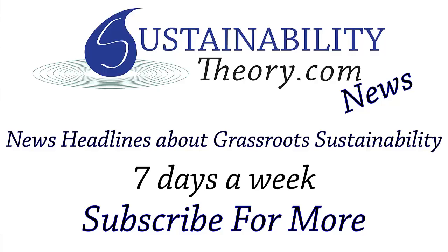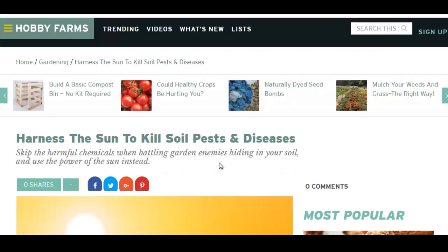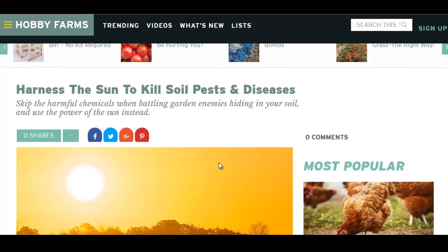Hello, Carl here with Sustainability Theory News. We're over at Hobby Farms, and they have a pretty good article here on 'Harness the Sun to Kill Soil Pests and Disease.'